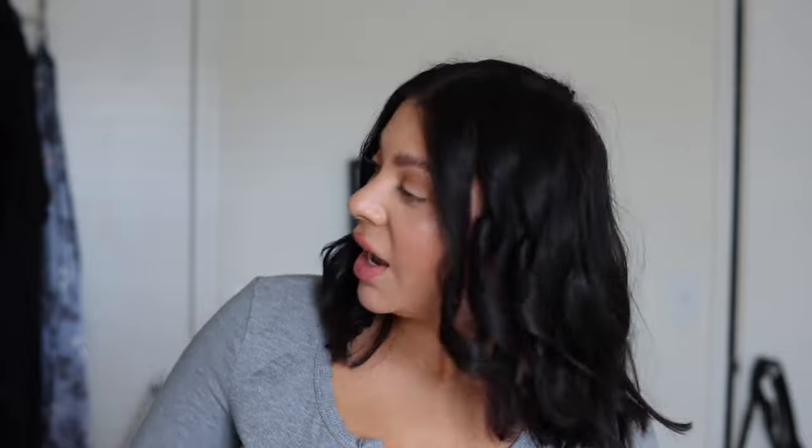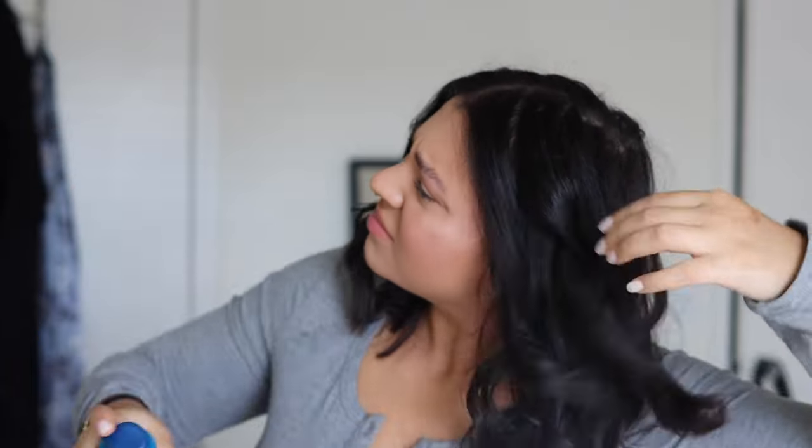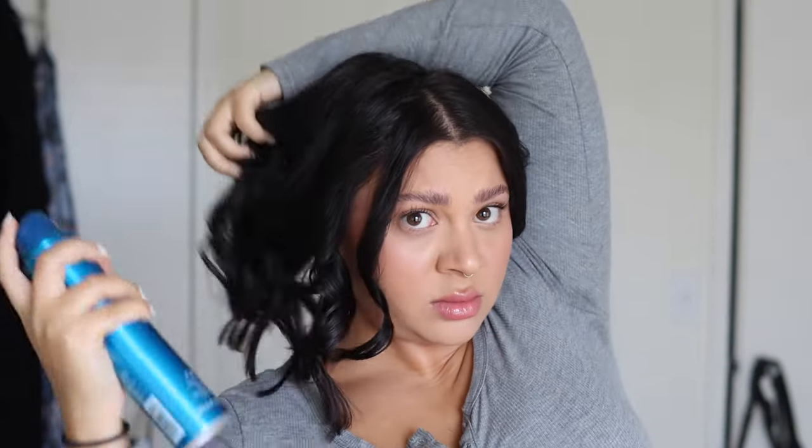Once you're done curling your entire head, I like to put a little bit of a light-hold hairspray just to add some texture and give a little hold while it's still hot. Then wait until the curls feel completely cool to the touch — if you start messing with them while they're still hot, you can mess up the curls, so you want to make sure they cool so they can set.